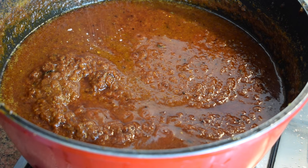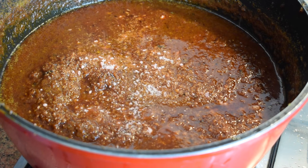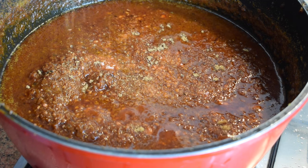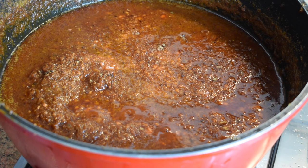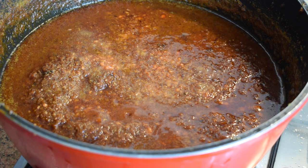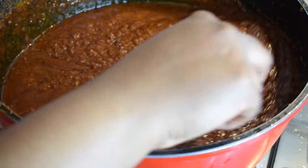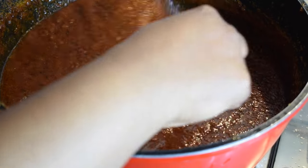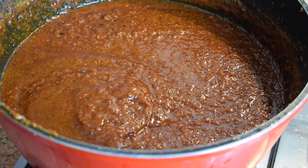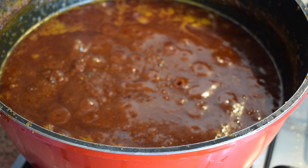Now I'm adding my stock cubes — two prawn cubes and one beef cube. I also added some salt, but not too much. Taste it and judge for yourself whether you need more stock cubes or more salt — it totally depends on your taste. Give it a good stir and let it cook for about 20 minutes on low heat.